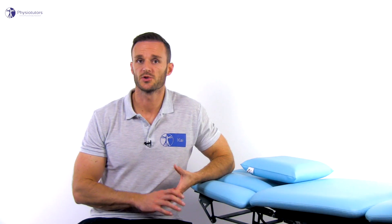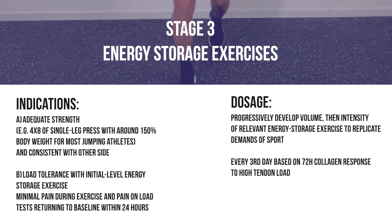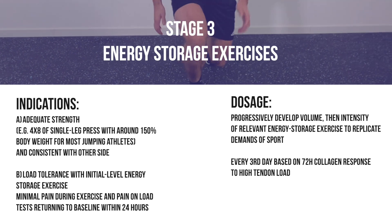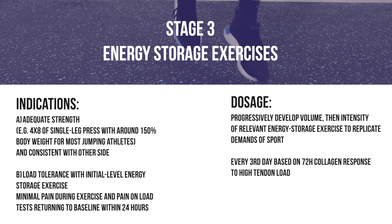Stage 2 exercises should be maintained at least twice per week even after athletes have returned to sport. Reintroduction of energy storage loads on the myotendinous unit is critical to increase load tolerance of the tendon and improve power as a progression to return to sport. Remember that slow and heavy loads are easy for a tendon, while high loads are placed on a tendon when it has to exert its spring-like function, such as in a vertical jump.